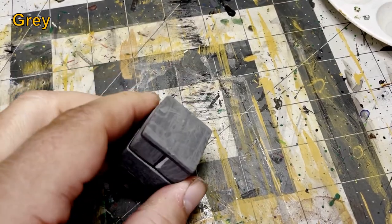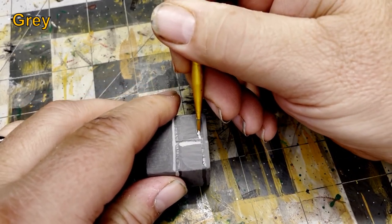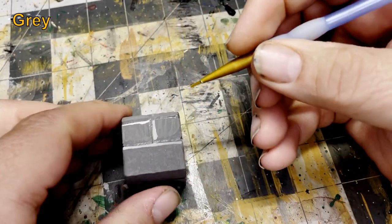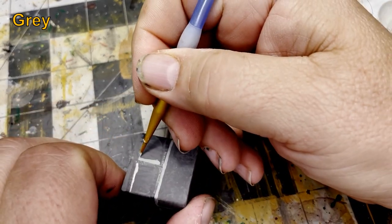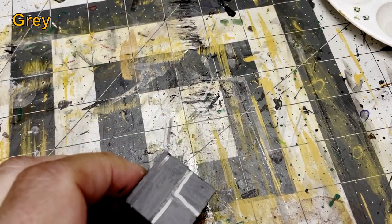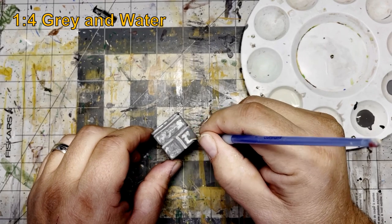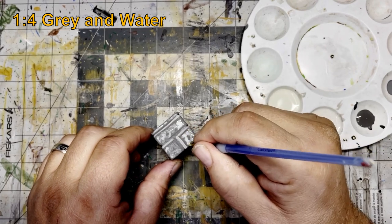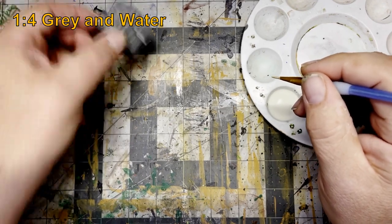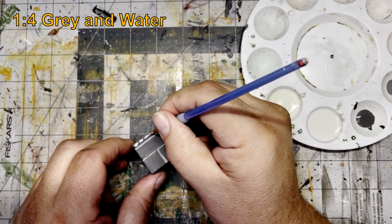Then I add in the highlight areas on the new bricks I've just created using gray. Using a mix of one part gray and four parts water, I start scribbling in the brick texture. I water it down because I don't want the brick texture competing with the highlights — I want them to be more subtle.